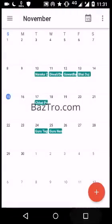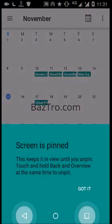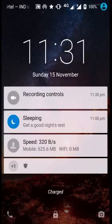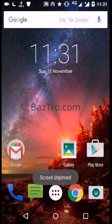Just press the pinning icon and the screen will be pinned — no button will work. To unpin the screen, press the Back and Overview buttons together and the screen will be unpinned. That's it, thanks for watching!